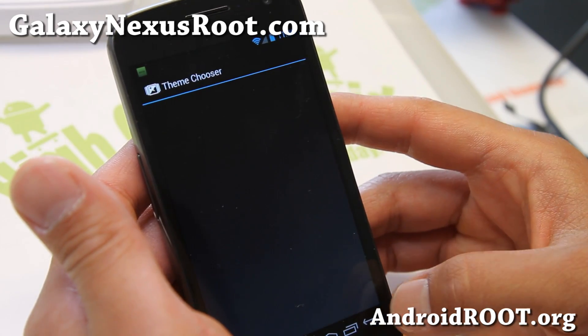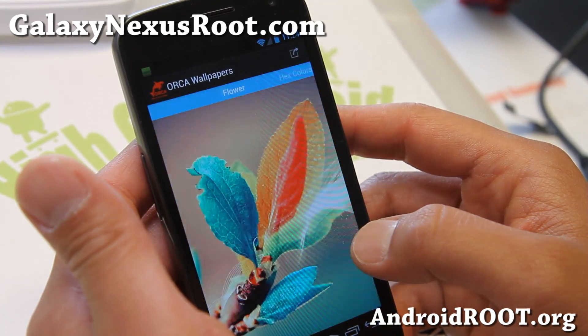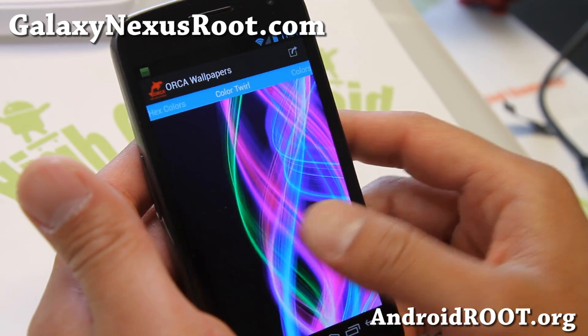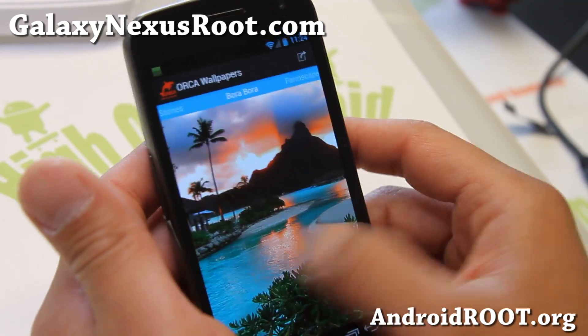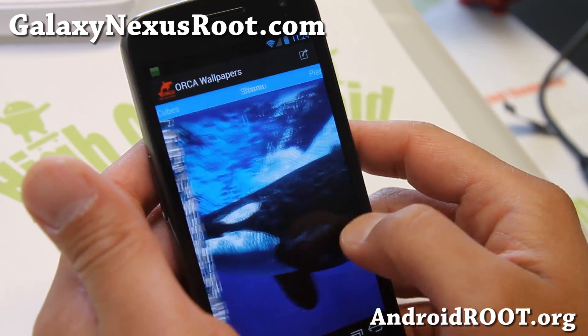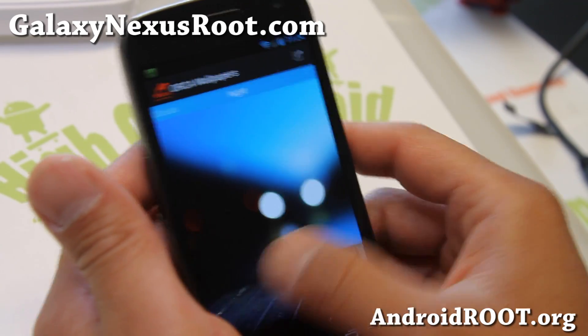And also themes here, just like any other ROM. And also Orca wallpapers — if you're into wallpapers, there's a bunch of wallpapers in there.